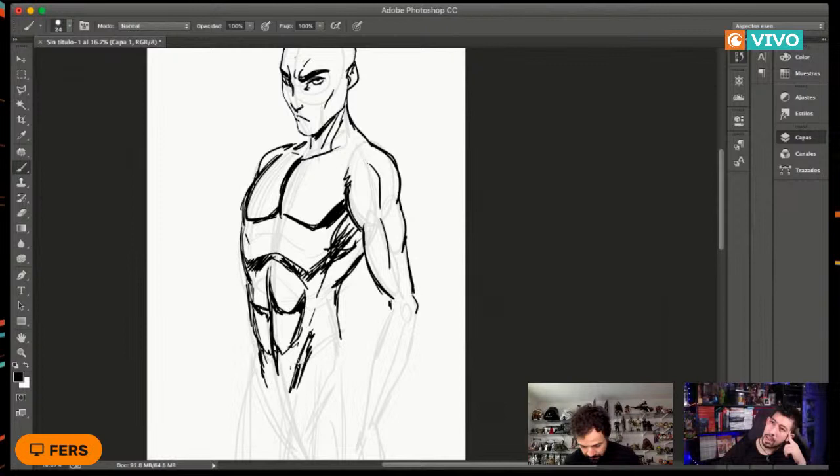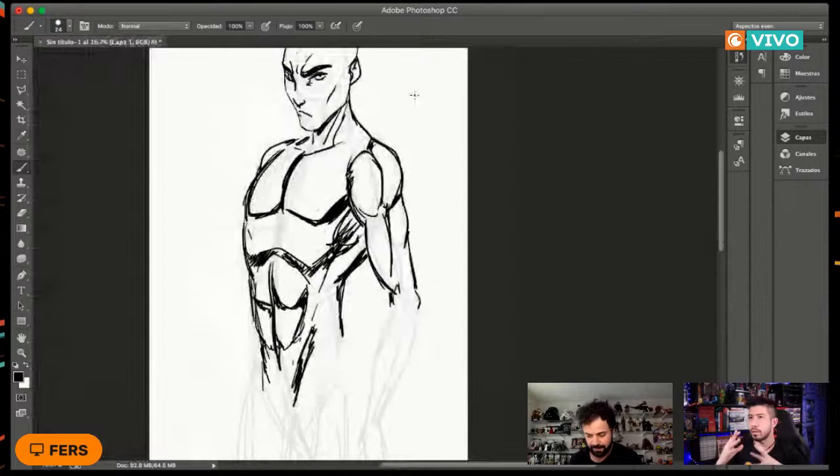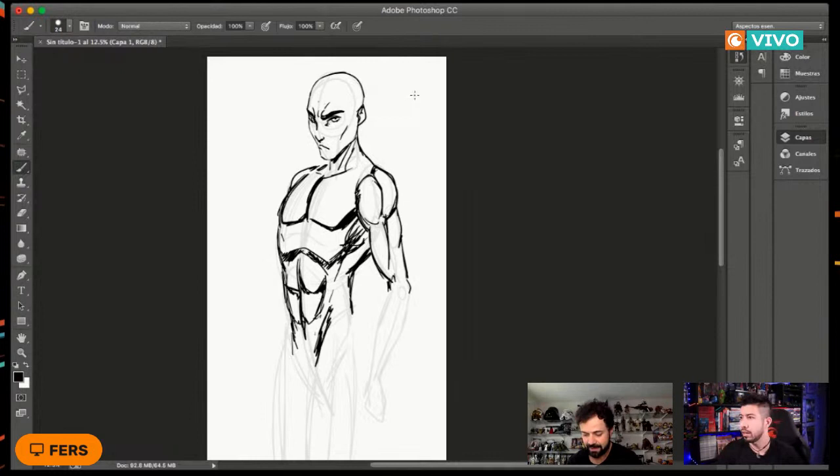Acá preguntan cómo hacer brazos en perspectiva y cómo hacer sombreado. Es muy importante, como ya lo decían los otros profesores: estén viendo dibujos de referencias y otras figuras, porque si no sabes cómo se ve un músculo, no vas a poder dibujarlo. La luz y la sombra van a depender de dónde venga la luz. No hay una fórmula única; tienen que ver esas referencias para que les ayude.